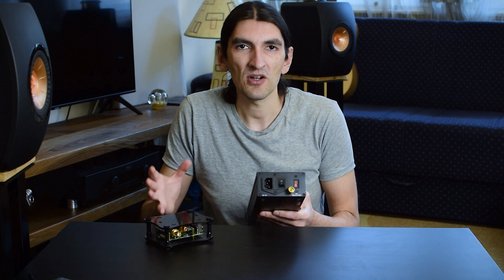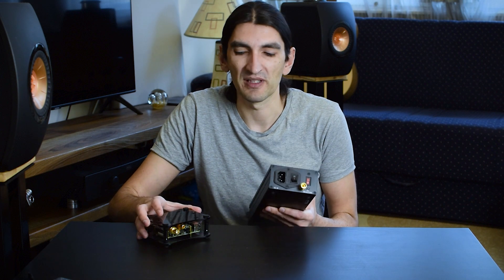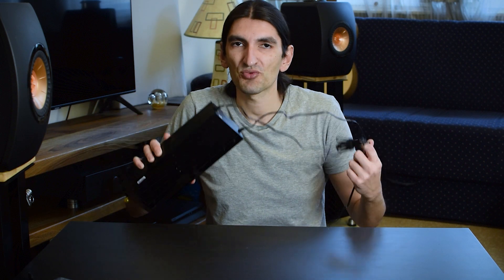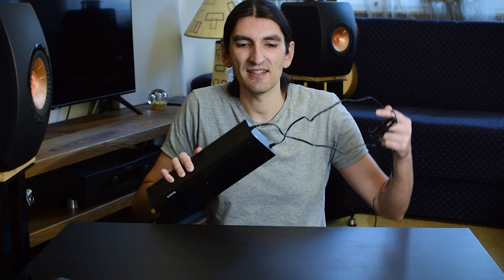You could simply hook a wire to this binding post and then to the metal case of your streamer, making it grounded together with the Shanti. Allo claims that makes a sonic improvement. It has some scientific background and makes sense. If you have a streamer with a metal case, you can try it — it costs nothing. Just find a suitably long wire. It's a neat function to have and play with at least.